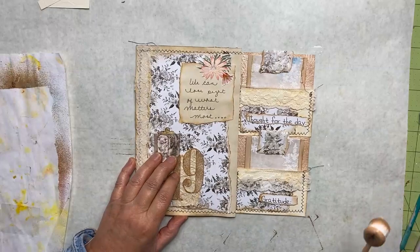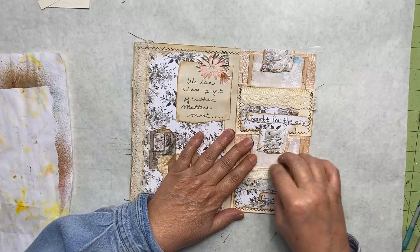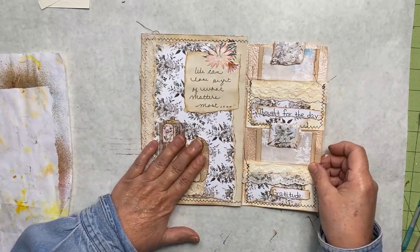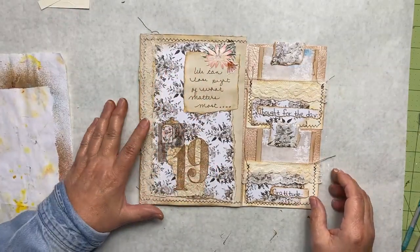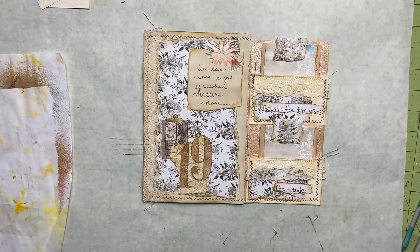Even though my handwriting is not beautiful, that texture — whatever you want to call it — will add to it. That's my page for the day: we have our number, we have thought for the day, gratitude, we have our prompt fulfilled. We shall see you again soon — have a great day, bye now!